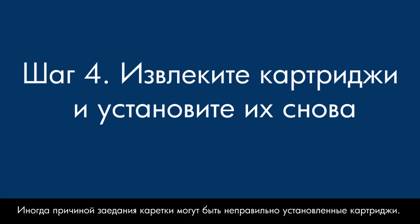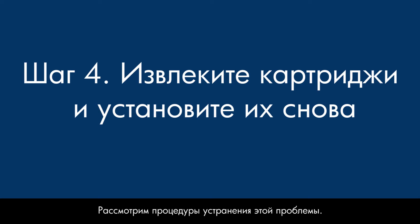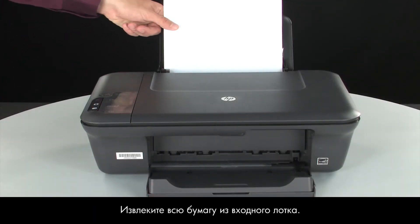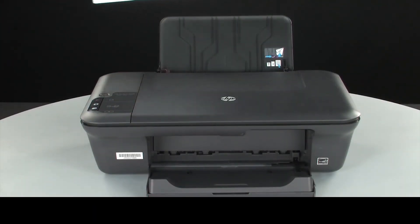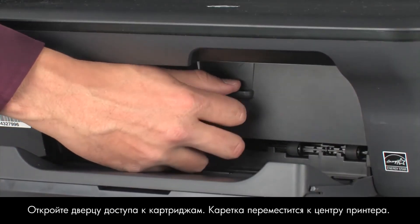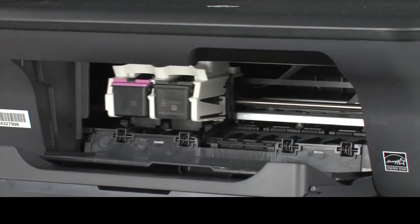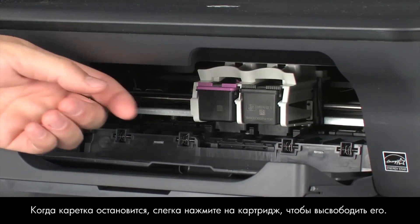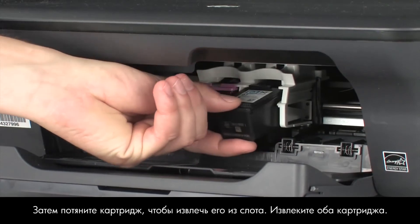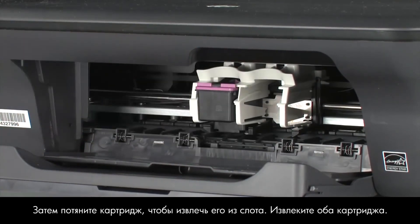Sometimes, improper installation or placement of the ink cartridges can cause a carriage jam. In this step, we'll fix this problem. The printer must still be on for these steps to work. Remove the paper from the input tray. Open the cartridge access door. The carriage moves to the center of the printer. When the carriage stops moving, lightly press down on the cartridge to release it, then pull the cartridge out to remove it from the slot.